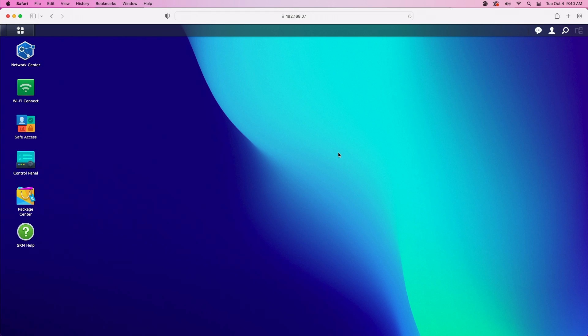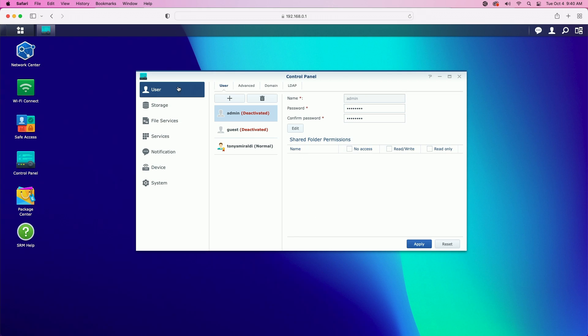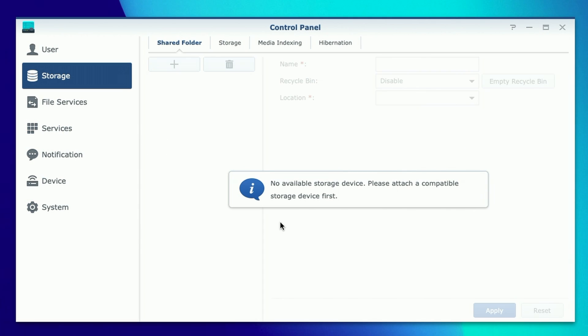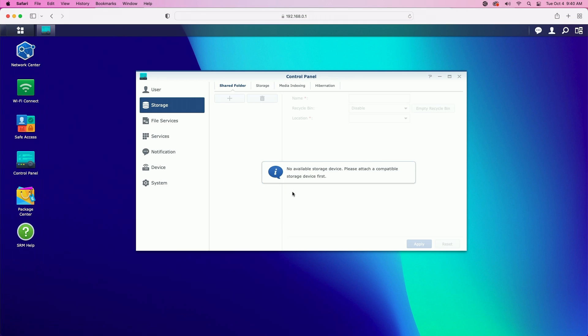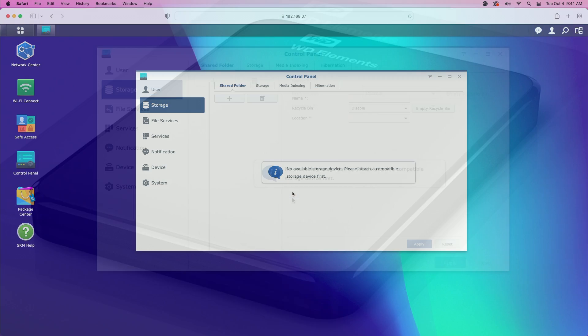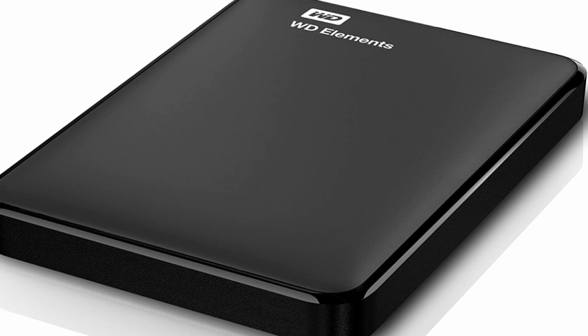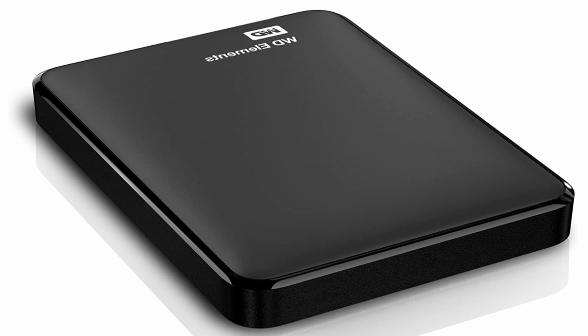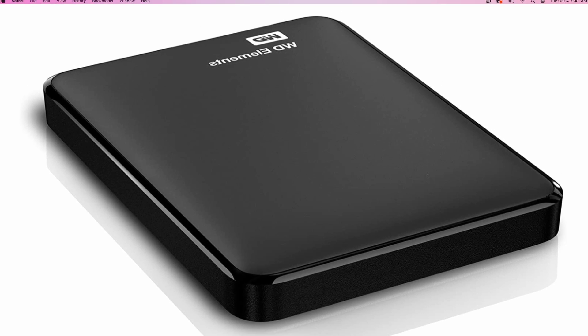I'm signed into the Synology router. Let's get right to it. Let's come over and click on the control panel. You can see it brings us to the user tab by default. Let's come down one and click on storage. You can see the message here says no available storage device — please attach a compatible storage device first. We're getting this message because I don't have my USB drive attached. For this video I'm using a Western Digital 2TB Elements drive. So let me get that attached and then we'll refresh the page and see if the router recognizes the device.